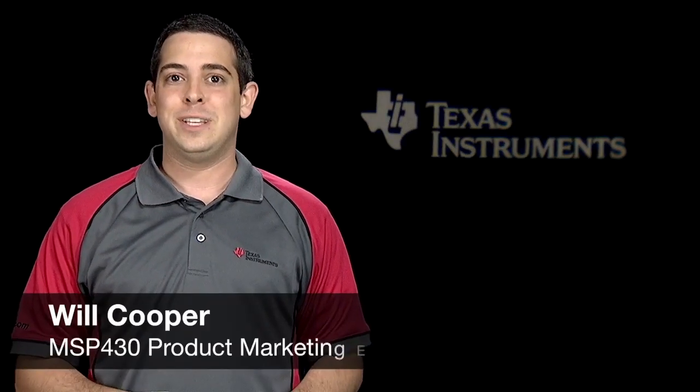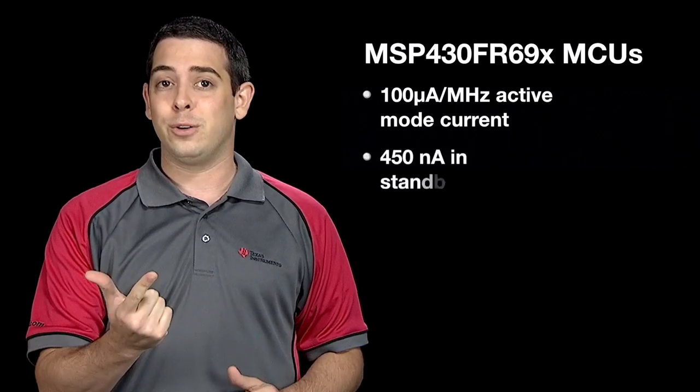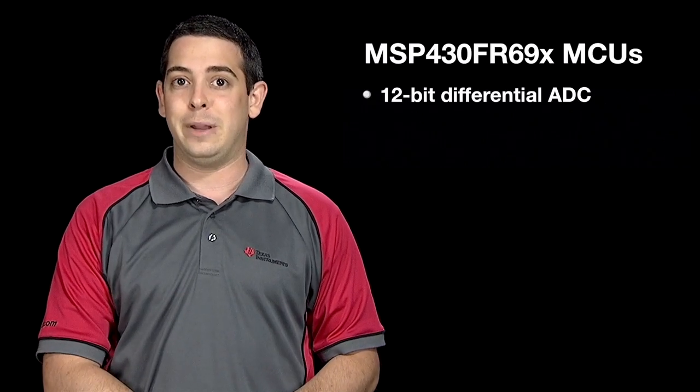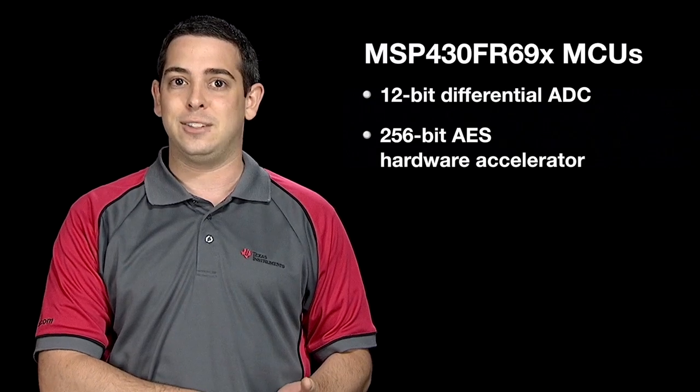Have you heard of Texas Instruments' FRAM-based MSP430 FR59 microcontroller series? These FRAM microcontrollers feature ultra-low power consumption, including 100 microamps per megahertz in active mode current and 450 nanoamps in standby mode with real-time clock enabled. These devices come with a host of integrated peripherals, including analog modules like the 12-bit differential ADC with an integrated window comparator, and security modules like the 256-bit AES hardware accelerator.